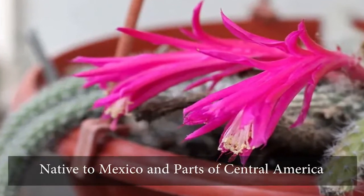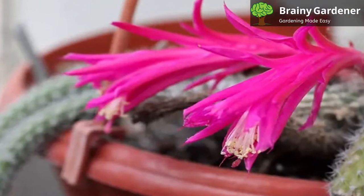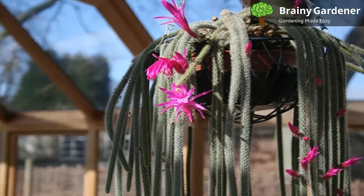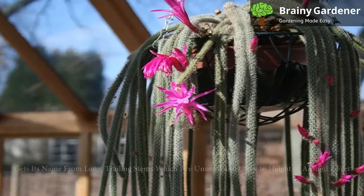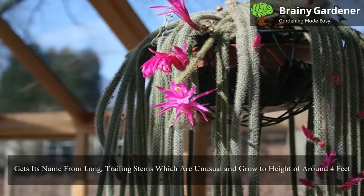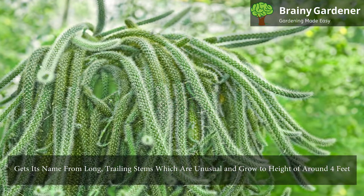The rat-tail cactus is native to Mexico and parts of Central America. Without a cultivating hand, this cactus grows as a lithophyte or an epiphyte. It takes up nutrients from the air and rain in both cases. The plant gets its name from its long, trailing stems, which are unusual and grow to a height of around 4 feet when mature.